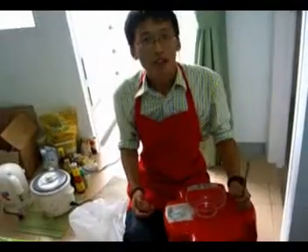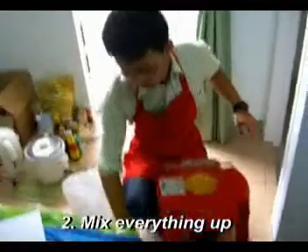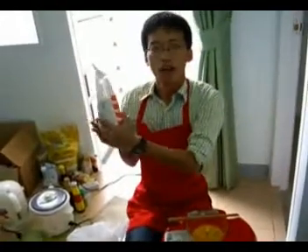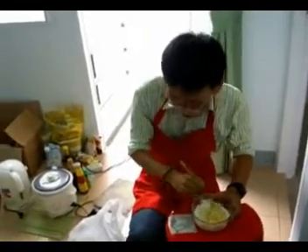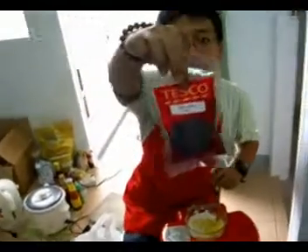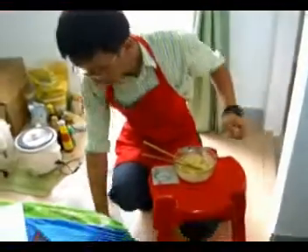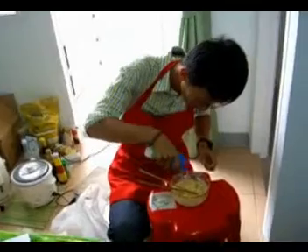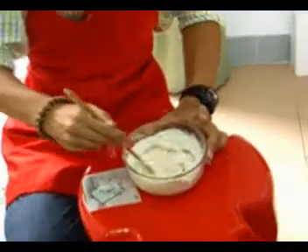The first step is to mix everything up. Firstly, you break an egg and then you add the flour powder. During this process you may also need some sesame. Sugar is necessary. And if the flour is too much, you can always add some oil.